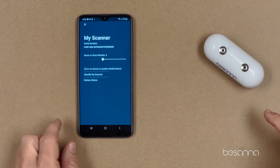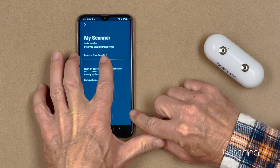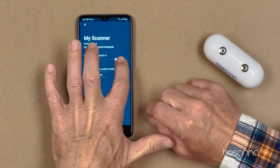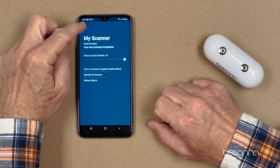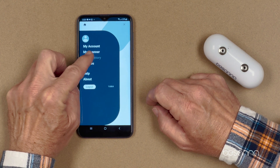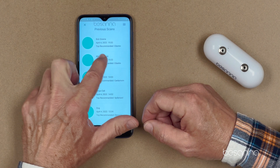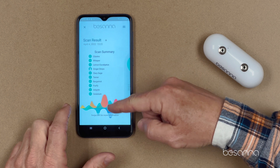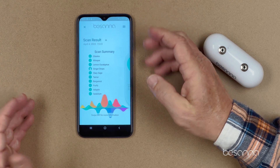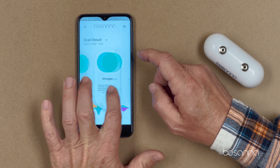Go into My Scanner and select how many items you want to see on screen — you can scroll down to one or all the way up to ten. I'm going to scroll all the way up to ten. I exit out, go back into Scan History, and I'll see all my previous scans. I select Alex Gonzalez, and now I'm displaying 10 items that showed up in the scan for Alex. I operate it the same way as a brand new scan.